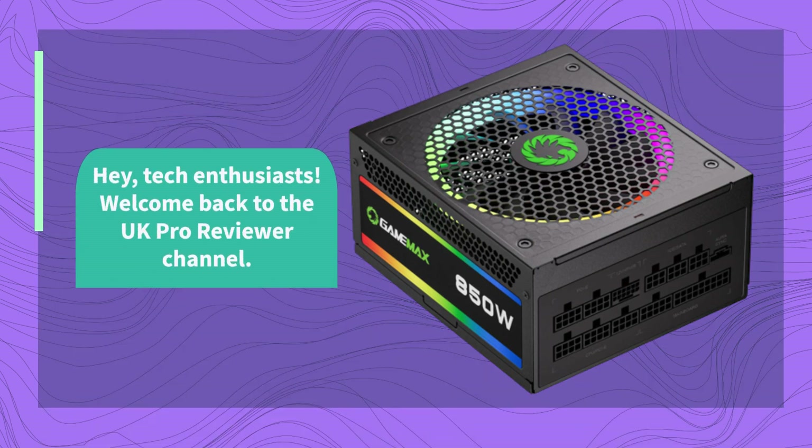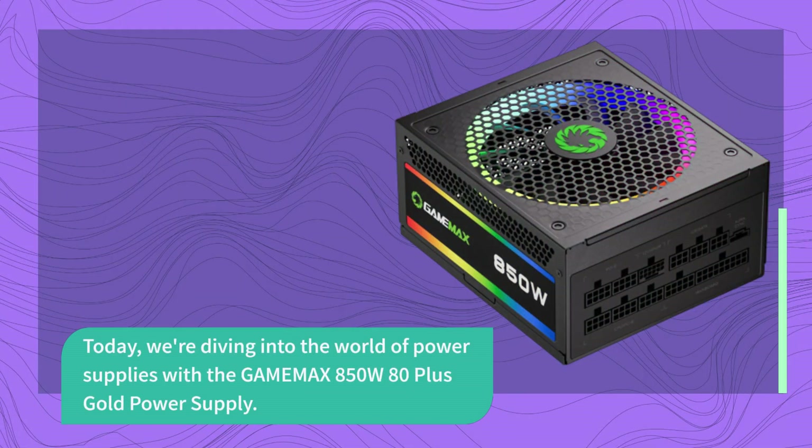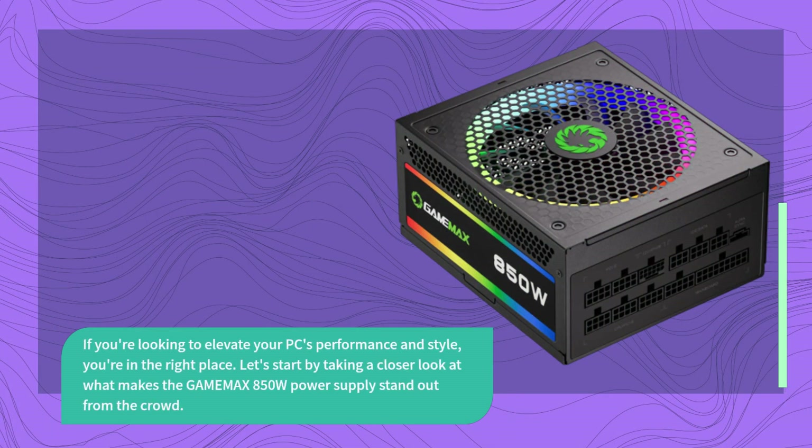Hey, tech enthusiasts! Welcome back to the UK Pro Reviewer channel. Today, we're diving into the world of power supplies with the GAMEMA X 850W 80 Plus Gold Power Supply. If you're looking to elevate your PC's performance and style, you're in the right place. Let's start by taking a closer look at what makes the GAMEMA X 850W Power Supply stand out from the crowd.